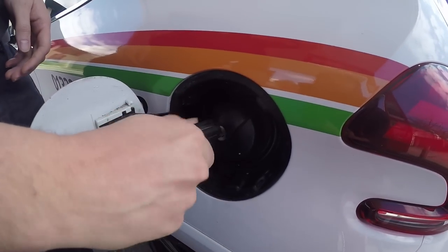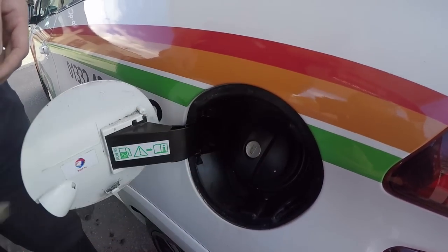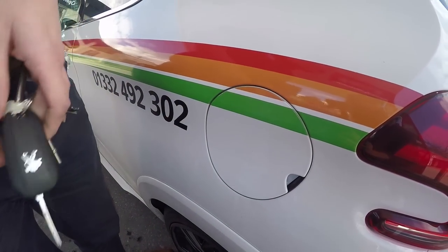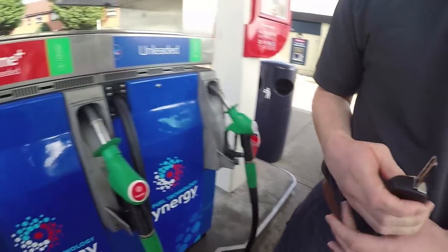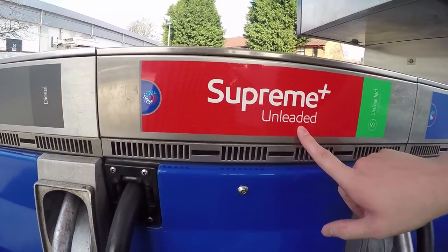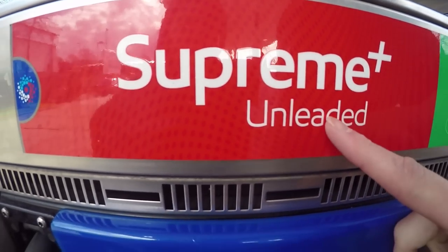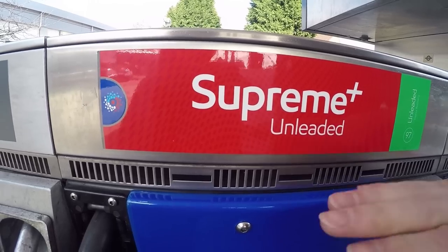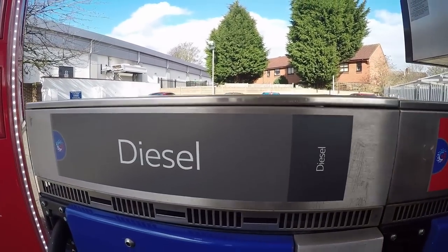Pop the cap back in, turn it, pull it out. If you're unsure, give it a little turn and just shut that too. We've also got the Supreme Unleaded, which is again unleaded but it's a more pure type of fuel — that's going to be more for performance type cars. If you've just got an average car, it's not going to be any use. And the diesel is obviously for diesel cars.